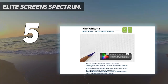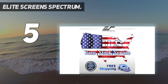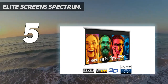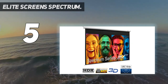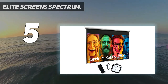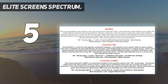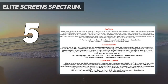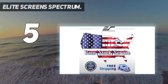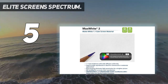Elite Screen Spectrum Series features include: durable casing that easily installs to your wall or ceiling, install kit includes infrared remote, detachable three-way wall switch, and 12V trigger cable. It comes with a 2-year manufacturer's warranty and lifetime product support by Elite Screens, an ISO 9001 manufacturer since 2004. The Elite Screen Spectrum Series includes Elite Screen's max-white front projection screen material, which features a 180-degree wide viewing angle.